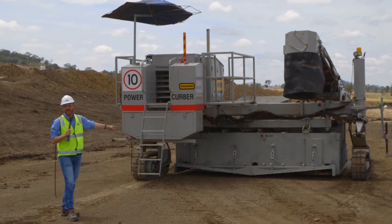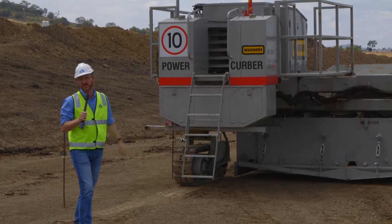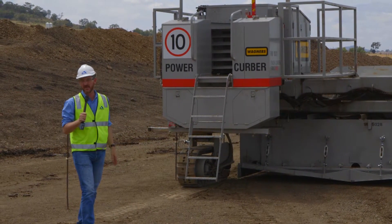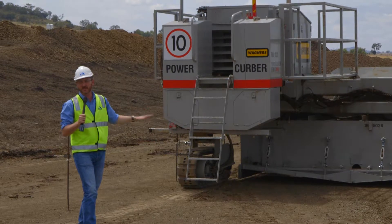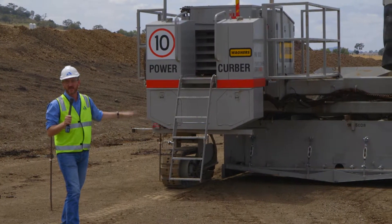This four-metre wide paving mould is a bit larger than what you'd normally see. Usually this machine is used for three metres — four metres is stretching it out a little bit. You can do four metres on a very specially prepared job with sufficient weights in the mould to keep the machine down.